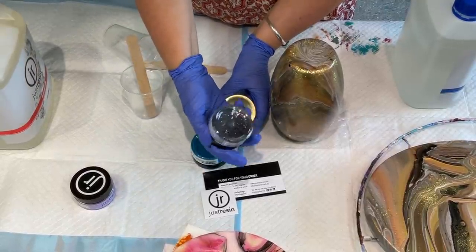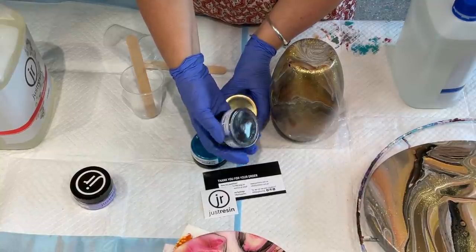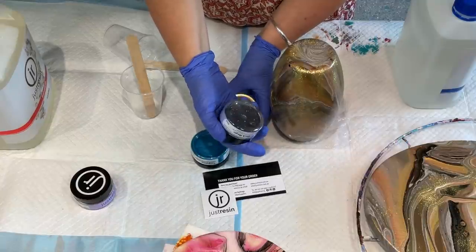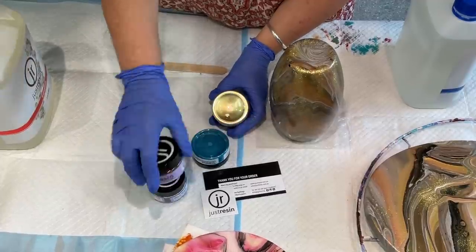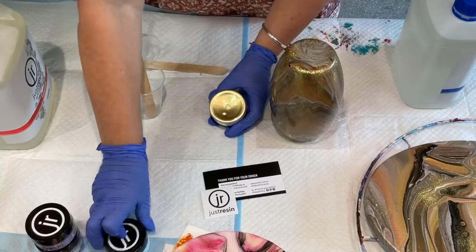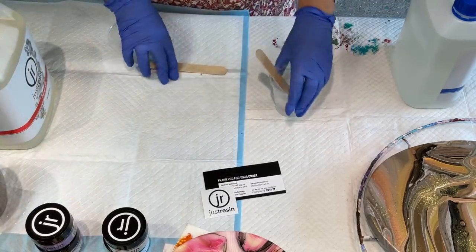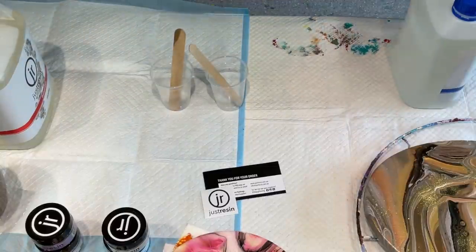But look at that one — what's that one called? Black Magic. It's sparkly. So I'm going to be doing something with these in the coming weeks — try their particular resin. The pigment is obviously meant for this resin, so it should be beautiful. So without further ado, I will just mix my equal parts.